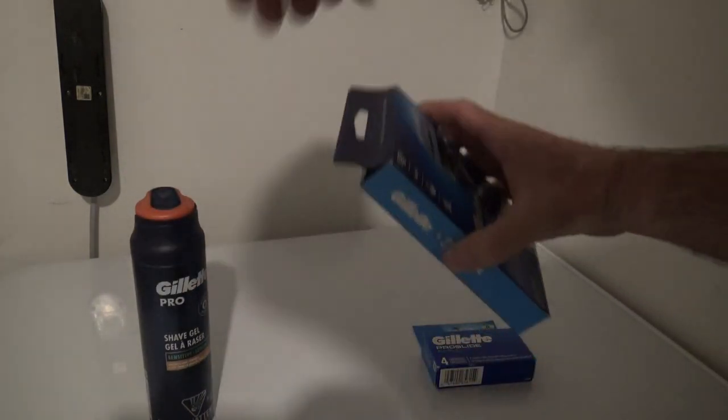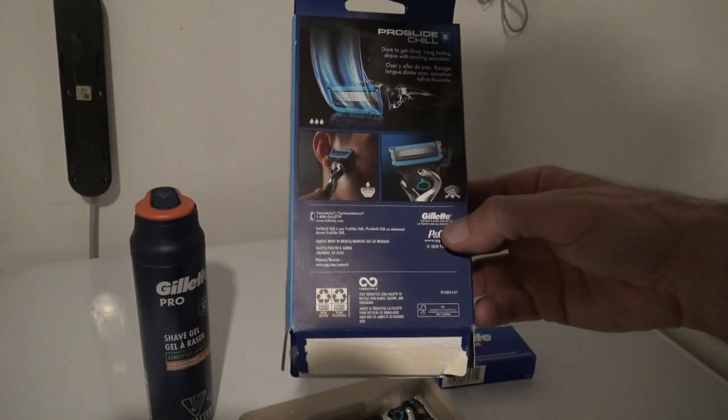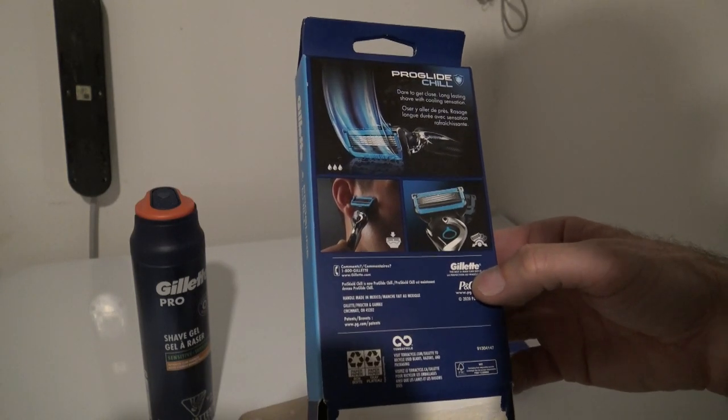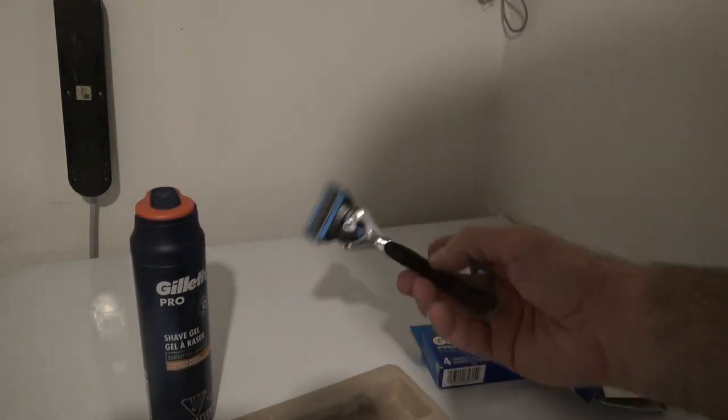Go ahead and open up this box here. It doesn't have much for directions, but it does say, dare to get close, long-lasting shave with cooling sensation. Looks like it's got some kind of cooling strip on it.